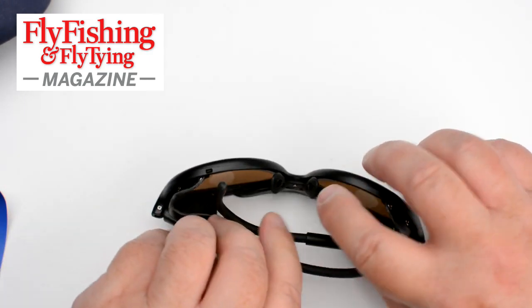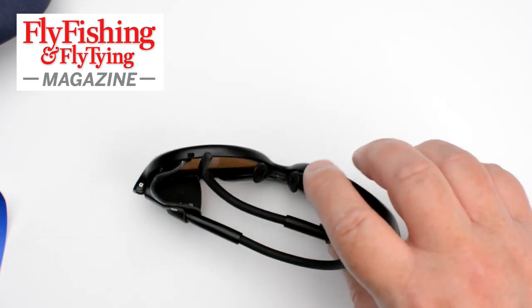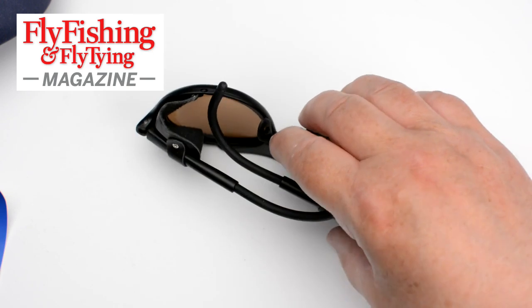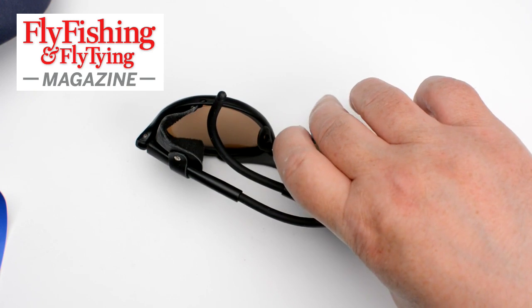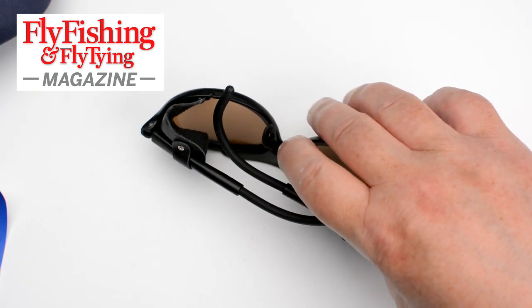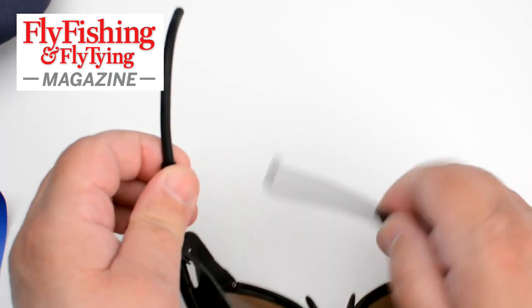The nose pads — if you're a glasses wearer you'll know how important the nose pads are. They're not connected to the lenses so they can be adjusted, and they're a soft rubber. The legs are the important part for me.